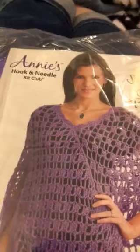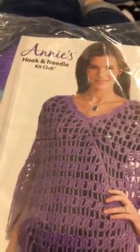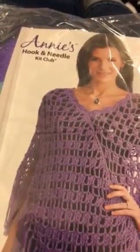It's time to open my first Annie's Hook and Needle Kit Club package. It will be the Steppin' Out Poncho — Annie's Hook and Needle Kit Club. I just received it. Today is January 25th, 2018, so it's this beautiful Steppin' Out Poncho.